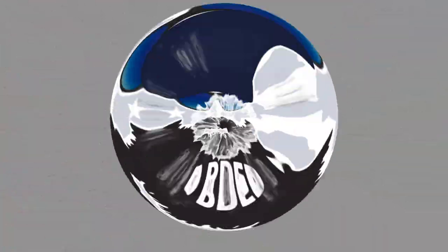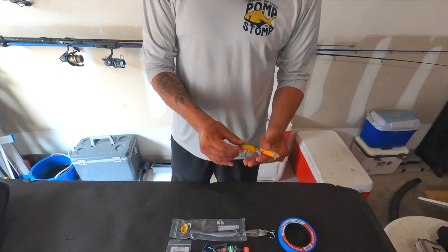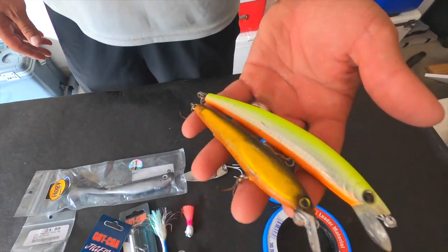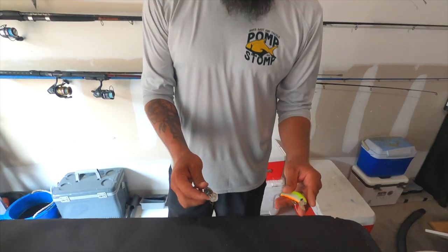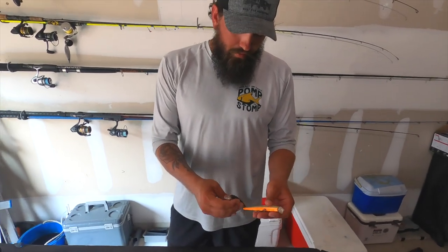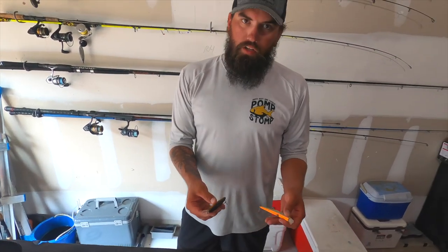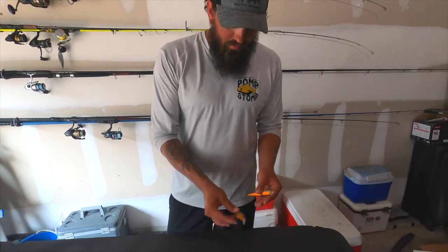The first lures we're going to talk about are these Yo-Zuri style lures — X-Raps work good as well, but I usually have a Yo-Zuri. These are great for throwing for Spanish mackerel, and king mackerel will hit them as well. We also get a lot of Spanish and bluefish around the pier — all these species are going to hit them and they catch quite a few different fish.